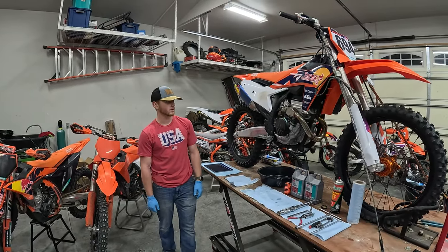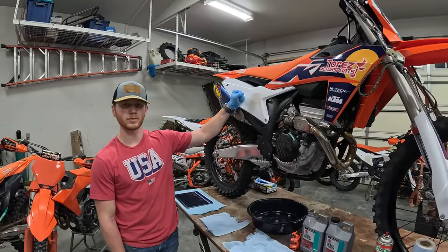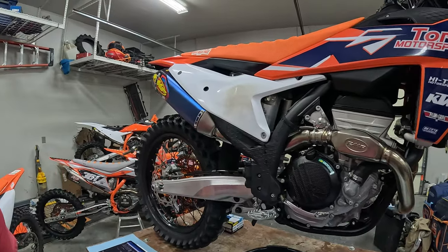Welcome back guys. Today we're going to be doing an oil change on a 2024 KTM 350SXF.